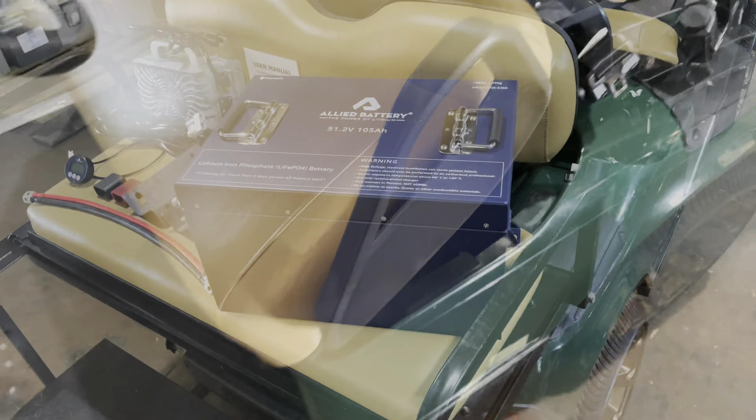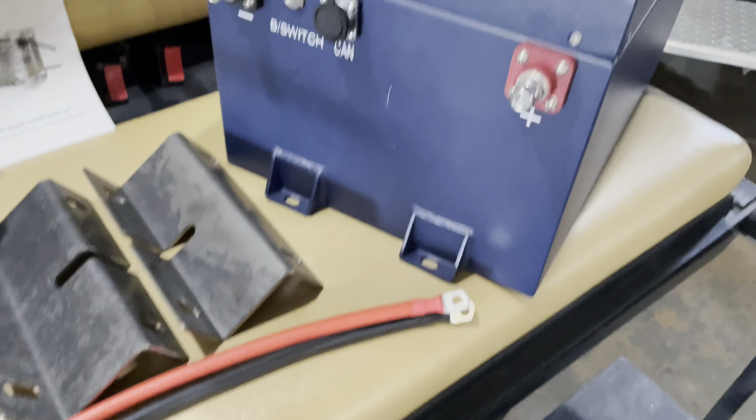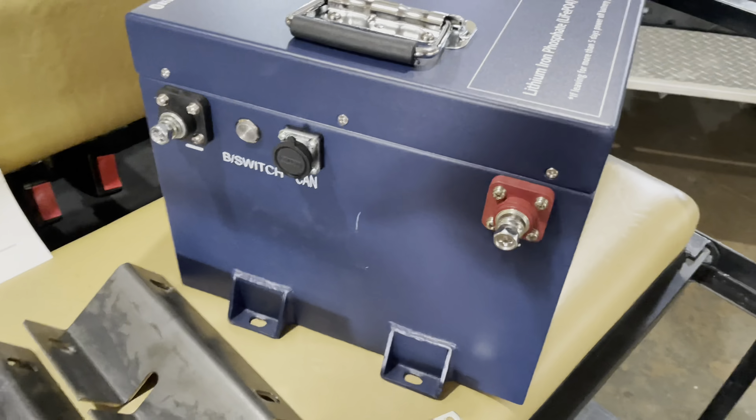Also included is the onboard charge connector. This is how we're going to hook the charger up to the battery. We're going to run these two to our positive and negative post and this will clip in to our charger output. And lastly, it comes with the lithium charger that we will be mounting on board.